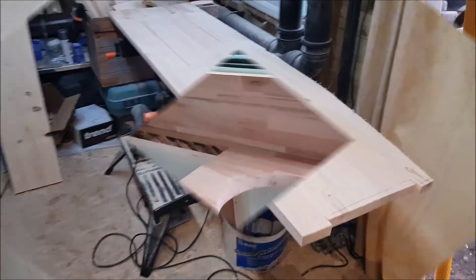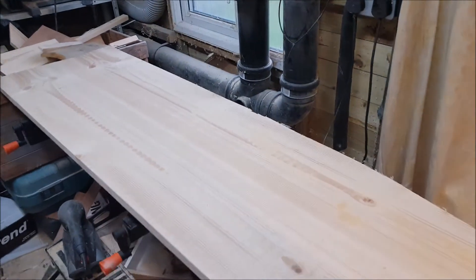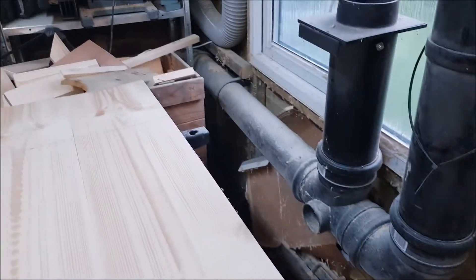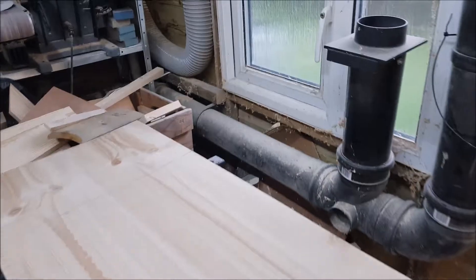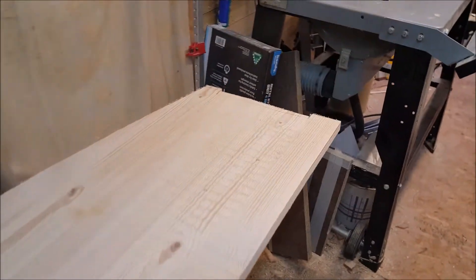We're just looking at doing the profile for the second partition over the fridge. We've just cut along with the profile and are just measuring up to cut the length.